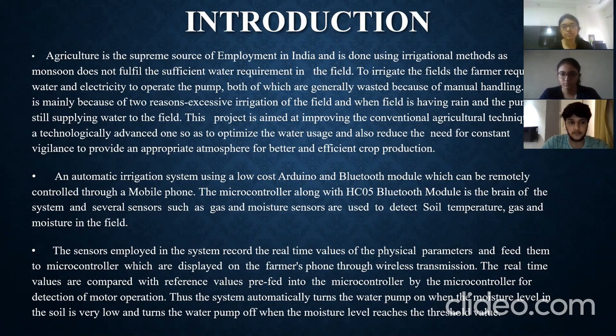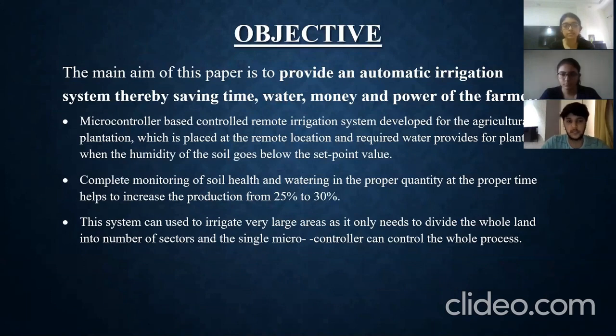These values are displayed on the farmer's phone through wireless transmission. The main aim is to provide an automatic irrigation system, thereby saving time, water, money, and power for the farmer. This microcontroller-based remote irrigation system is developed for agricultural plantations at remote locations and provides water when the humidity of the soil goes below a set-point value.